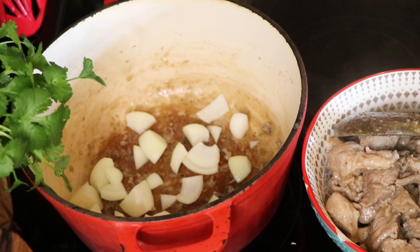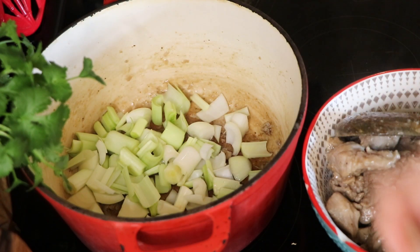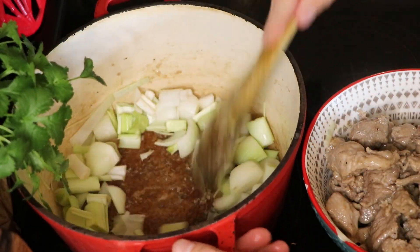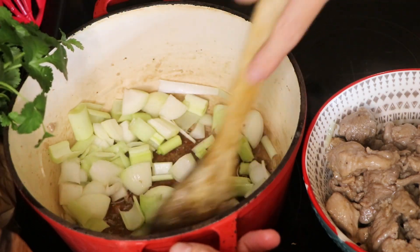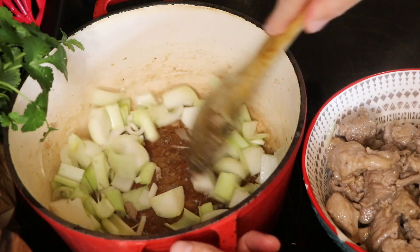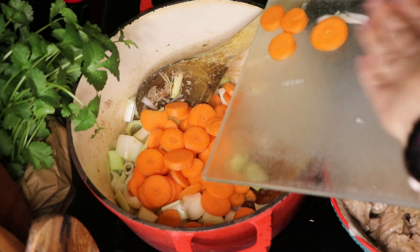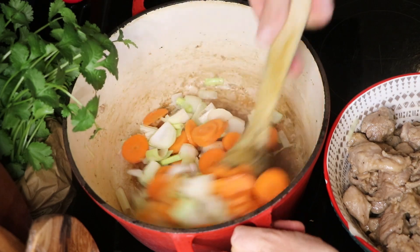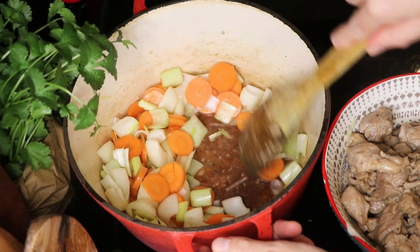Once you have all your pork in the bowl, we're then going to add our onions and leeks into the bottom of the pan and cook those down. You could also add a little bit of celery in here as well, and we're also going to add in our carrots. I'm going to add a splash of water and cook those down for about 5-10 minutes.